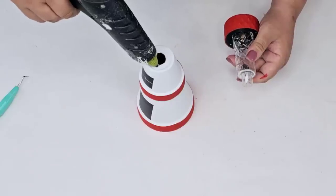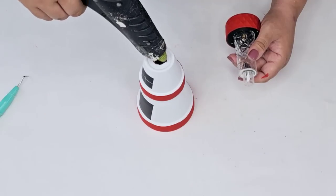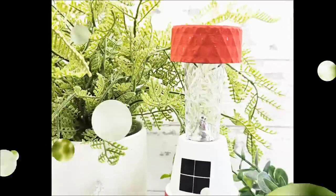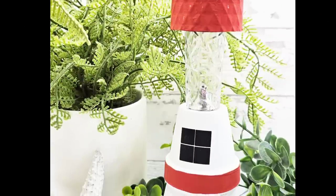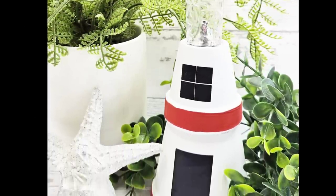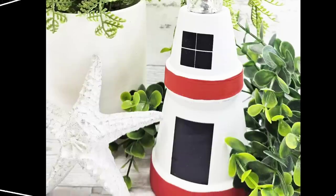Now that everything is dry, we're going to put it all together. I'm just going to place a little bit of hot glue in the rim of the opening and then place the light right there. I think this one is so adorable — I love the way it turned out. I'm going to show you three pictures: this one, another one, and then how it looks in the dark.